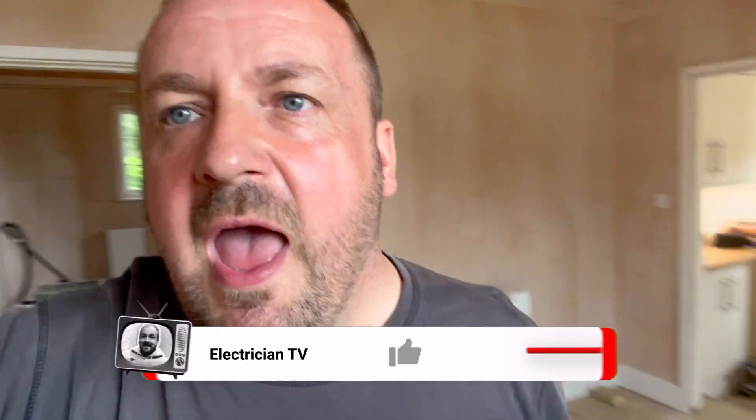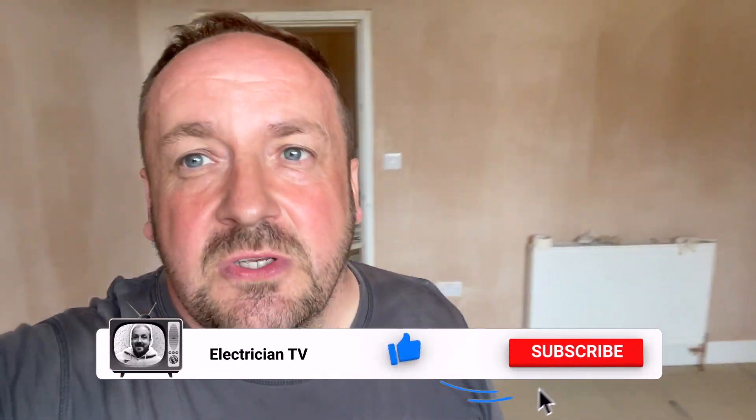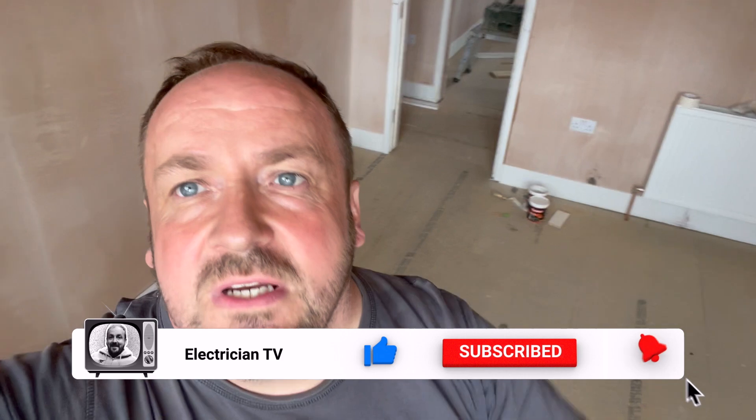I've been getting quite a few positive comments about my channel and I really appreciate that. So if you could like, follow, subscribe - it helps the channel grow. Let's get into it.